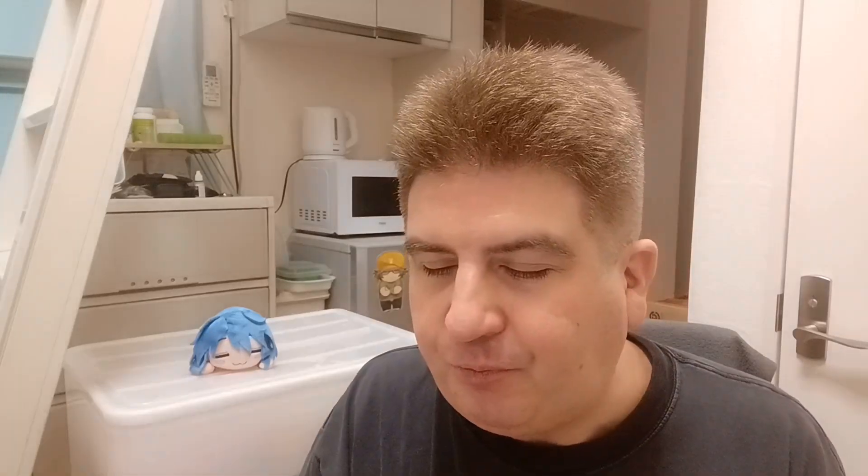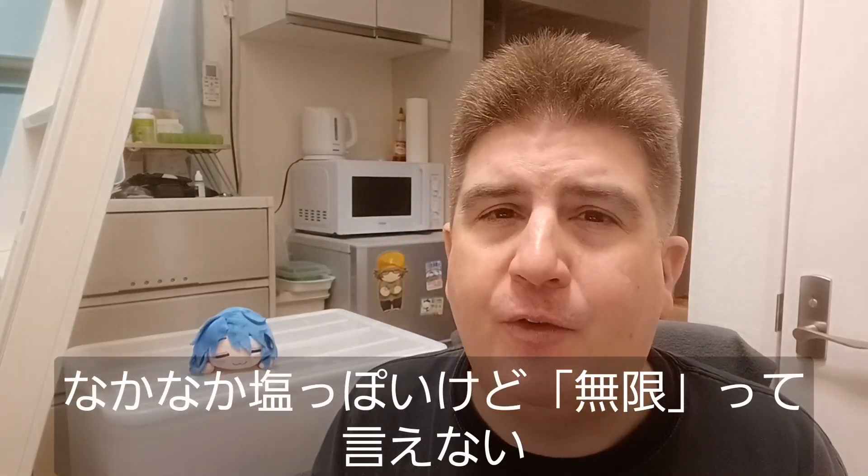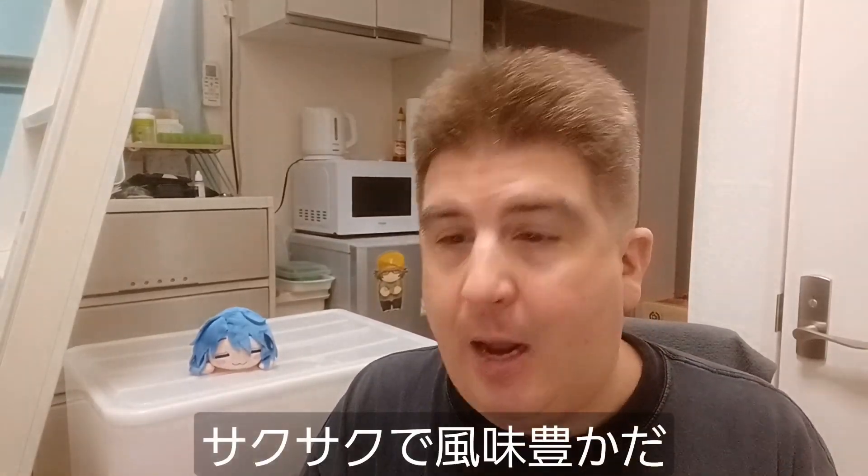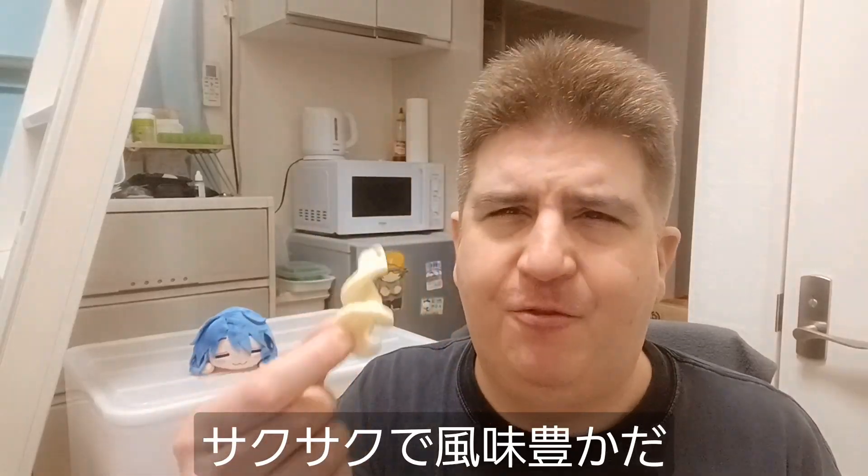Definitely garlicky, for sure. Fairly salty — I'm not sure if it's endless salt, but it's definitely salty. I'll have another one here. These are good, I like these. They're suitably crunchy and have a nice bit of flavor to them.